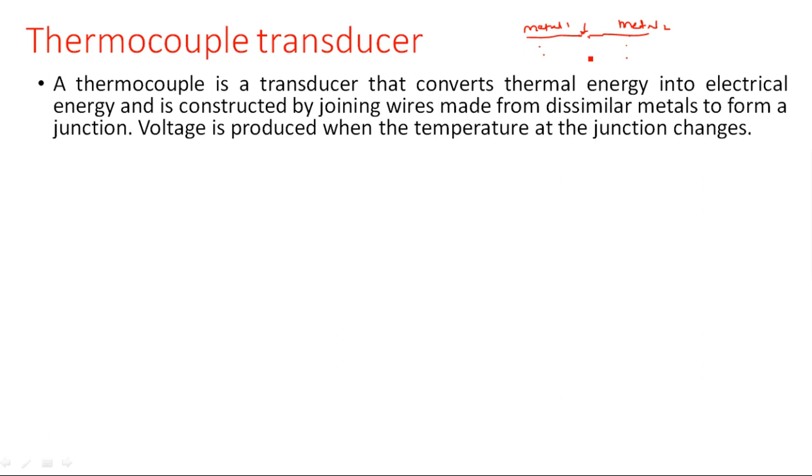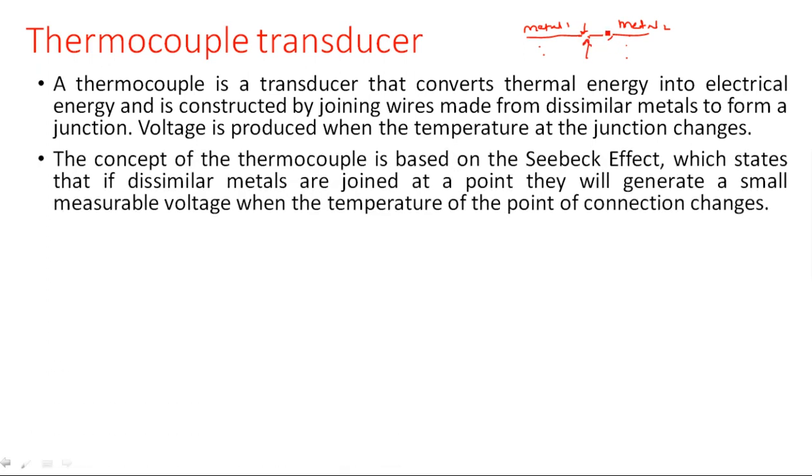It is at the junction where we apply heat to produce some electrical change through the wire. The concept of the thermocouple is based on the Seebeck effect, which states that if dissimilar metals are joined at a point they will generate a small measurable voltage when the temperature of the point of connection changes. Whenever we heat the junction, some current will flow across it and that current we are going to measure.